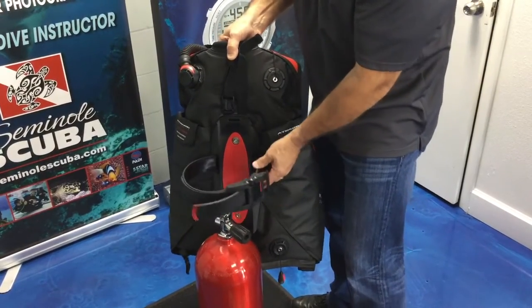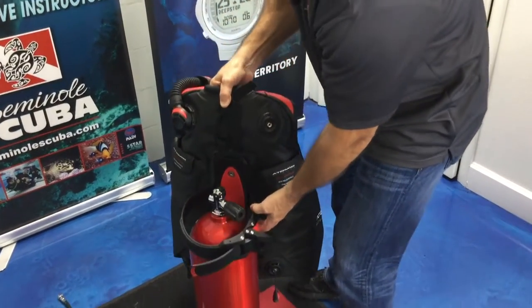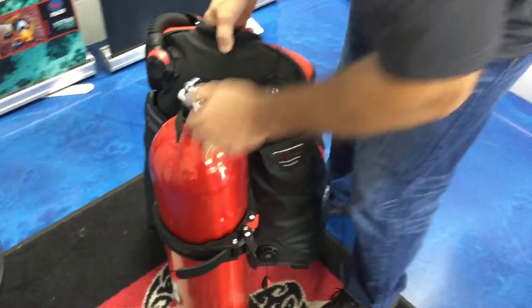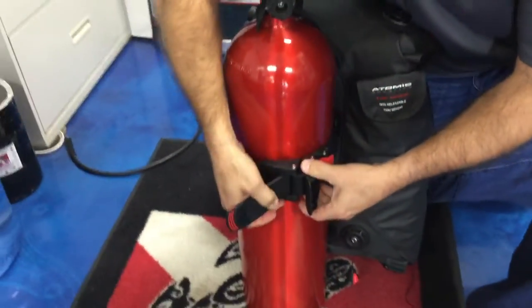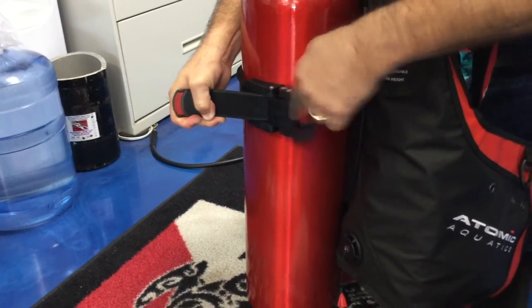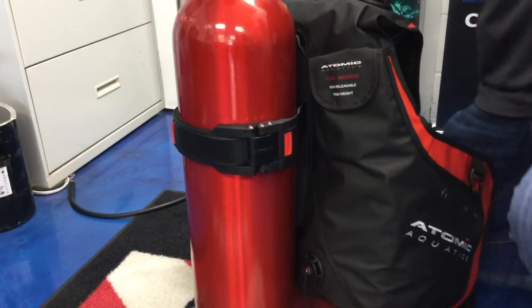Finally, we're going to discuss the new ratcheting camelot buckle band. You'll easily just drop the band down onto the tank, use your tank positioning strap to hold it in place, and then simply pull the tab and push this together — it locks in. Then simply lock it down, put the band in place, and we're good to go.